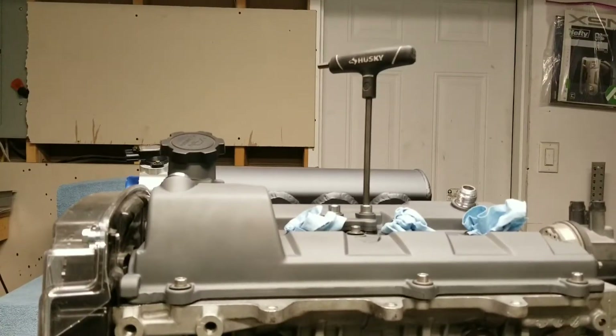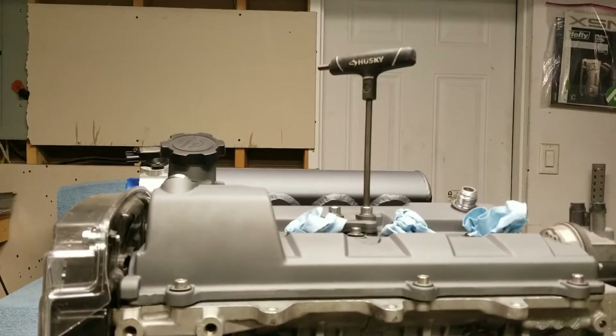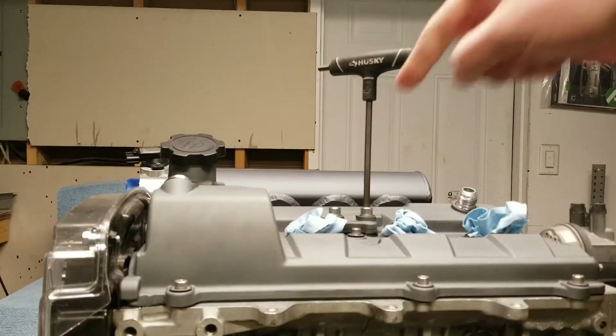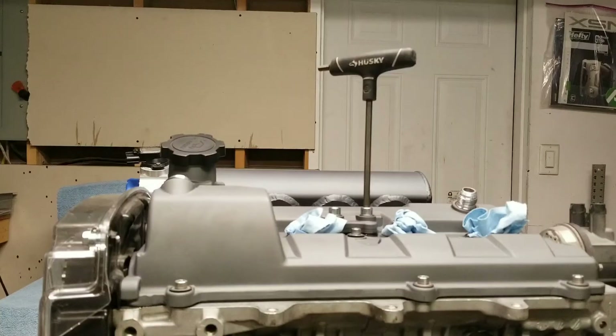Hey guys, just gonna shoot a quick video. I just got some new parts in the mail today from Racer X — one of their new valve cover block-off plugs, and also their flex fuel sensor setup. I liked how they protect the sensor in a housing versus other options where it's just the bare sensor sitting there, and it already has an AN fitting on it. First I'm gonna install the plug, then give you a closer look at the Racer X flex fuel sensor.